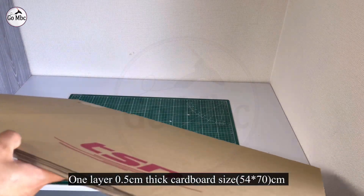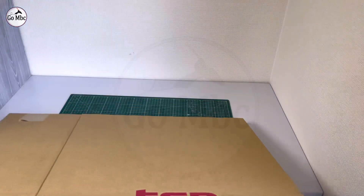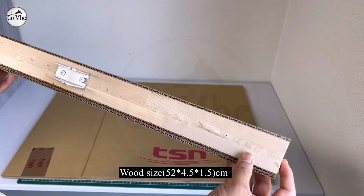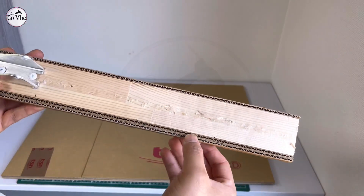Make a cardboard board of the given size by attaching two layers of cardboard. Then take a piece of wood of the given size and attach the actuator bracket with screw and glue.